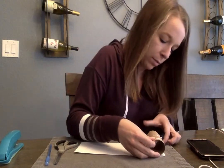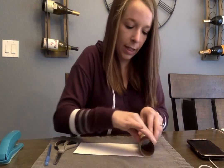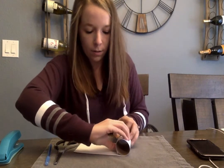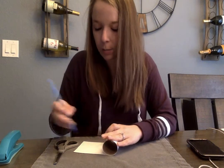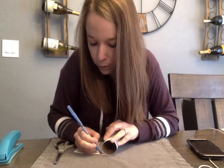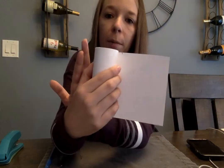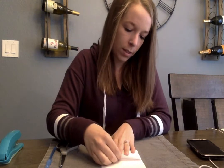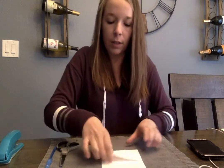Now we're going to measure it out on the toilet paper roll. Take it and roll it to cover it in the paper. You want it to loop over a little bit. Once it loops over, make another little mark on your paper to show where you want that line to be. Then fold it to make that crease to cut on.